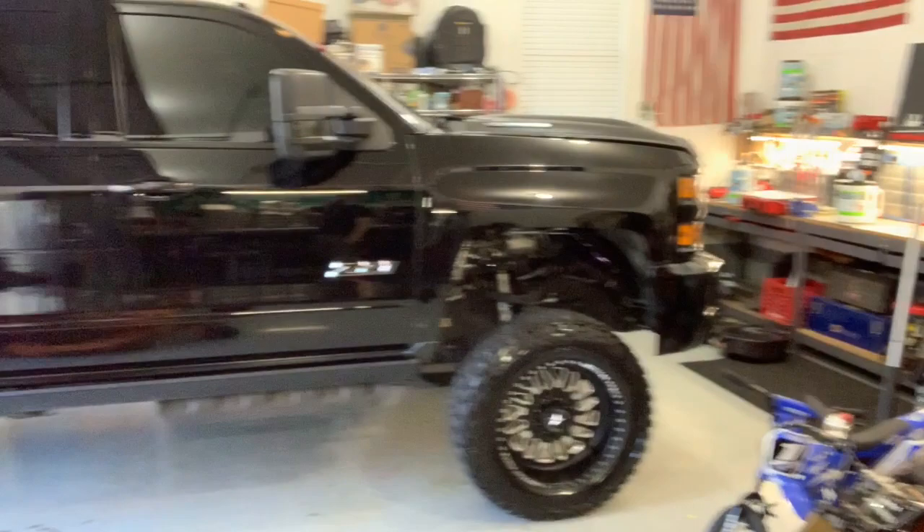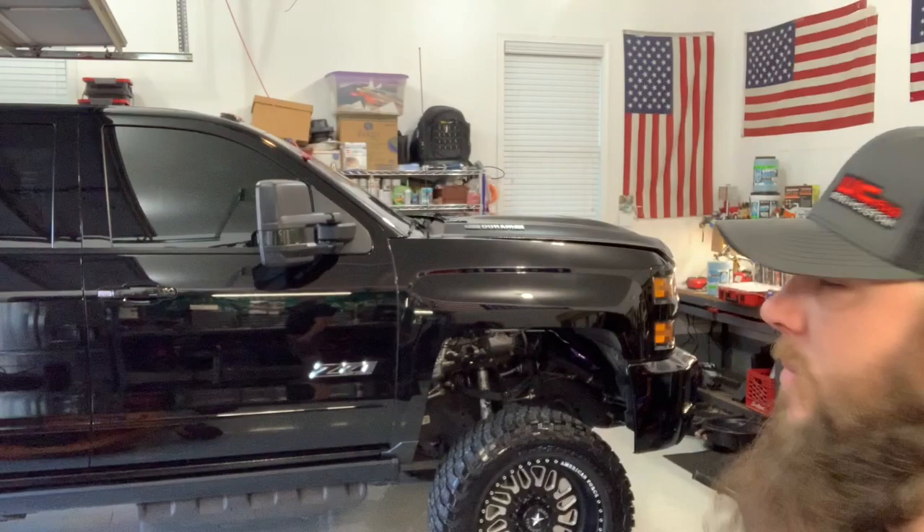Welcome back to the shop today. We are going to be working on our 2019 L5P here. We are going to be installing some parts from Worley Custom Fab — we are going to install the upper coolant pipe. It should be pretty straightforward. Never done it before, but hopefully this helps somebody out there. Let's get into it.